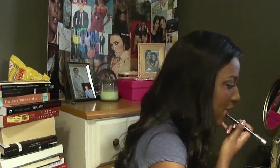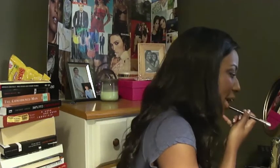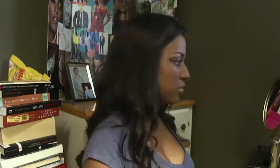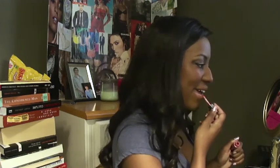For my lips, I'm going to do a very nude look. I'm just taking a nude pencil and not only lining my lips, but also filling them in. Then I'm taking my lip gloss, which actually has kind of an orangey-pinkish tint to it, and putting that on top of the nude lip liner.